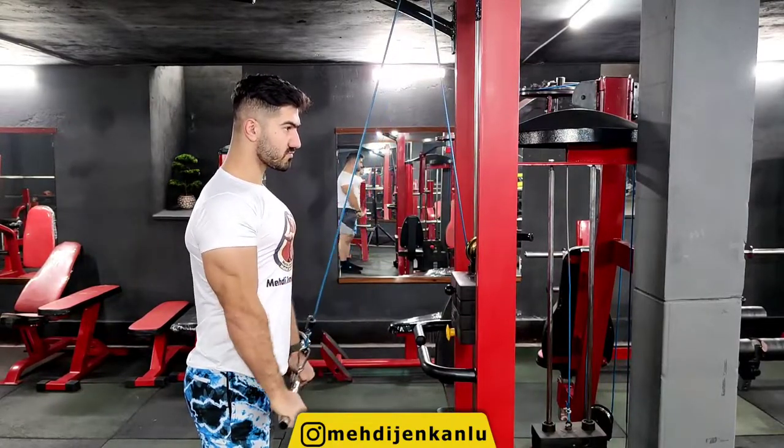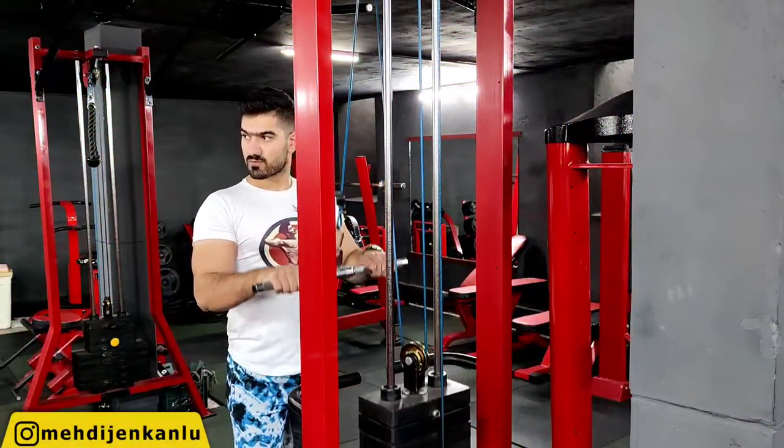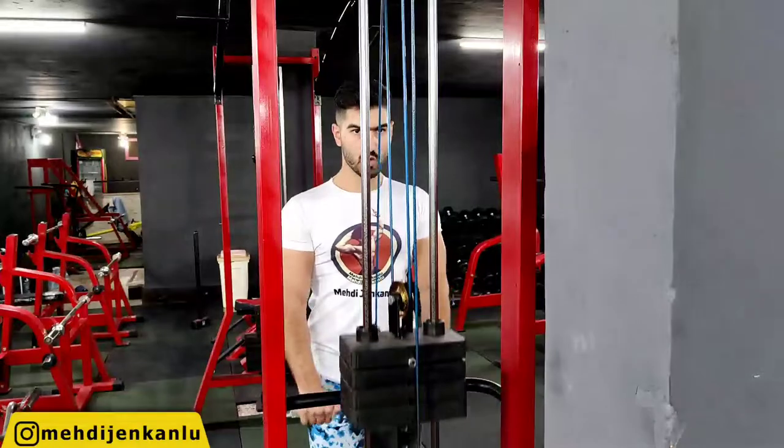Start the movement by extending the elbows and flexing the triceps. Pull the handle down until the elbows are almost locked out, and then slowly lower the weight under control back to the starting position.